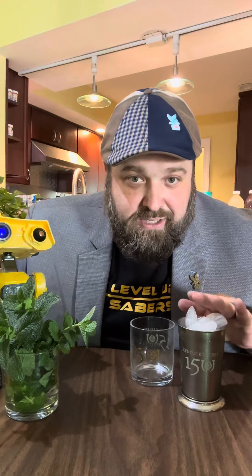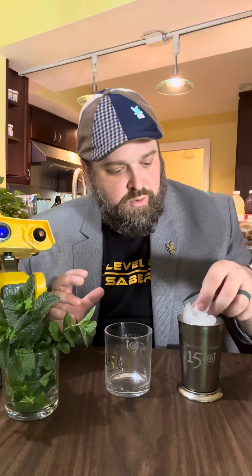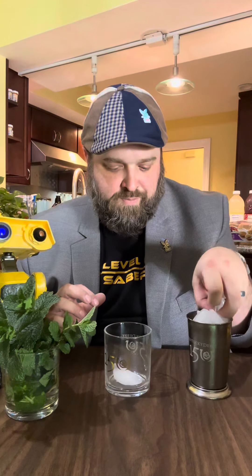Drinkware is important. I'm going to be using a rocks glass, but we sell a lot of these to tourists this time of year and these are very popular as well. And so I'm going to do one, two ice cubes for our mint julep today.